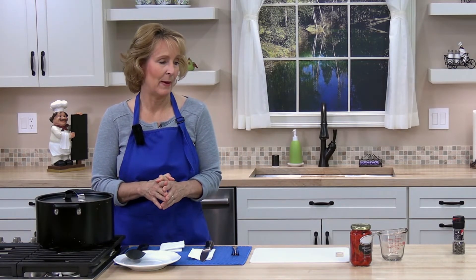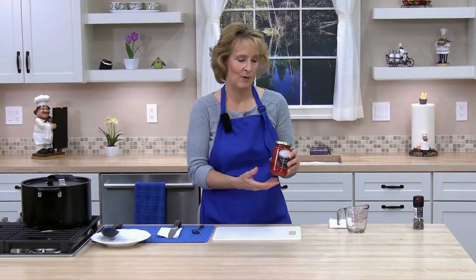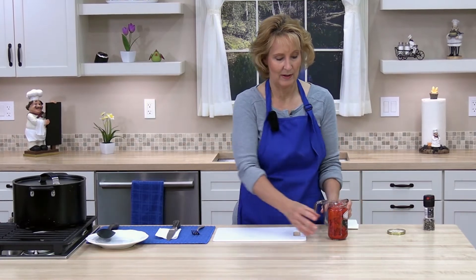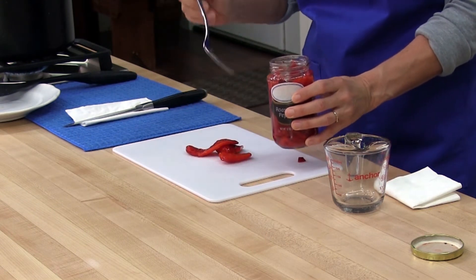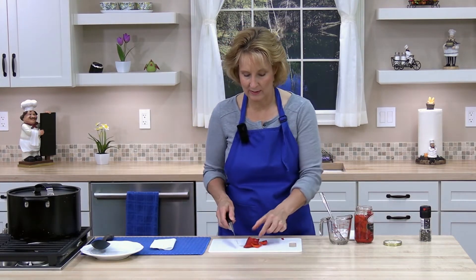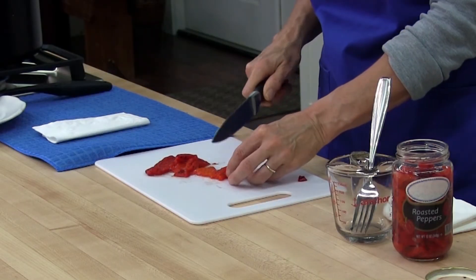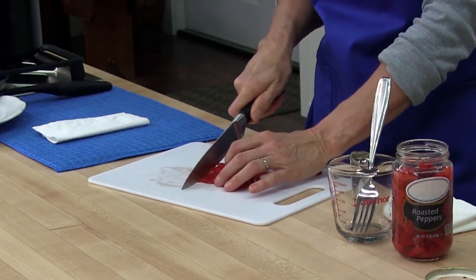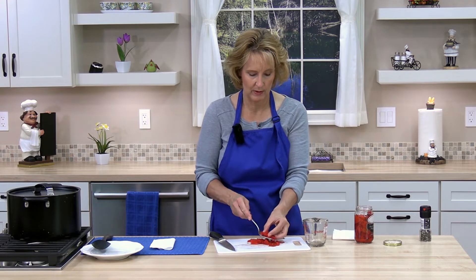While the pilaf is simmering, go ahead and dice the roasted red pepper. We need three-quarter cup — you could roast your own, or I bought already prepared roasted red pepper, which makes it really easy. I like to dice it the same size as the red onion, about a quarter inch. First cut them in strips, then turn them sideways, line them up, and cut into quarter-inch pieces.